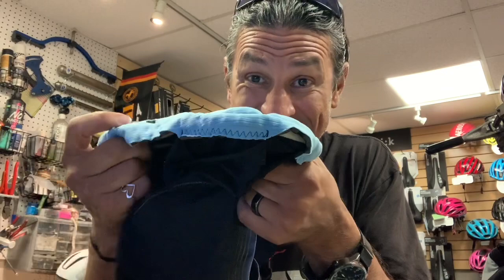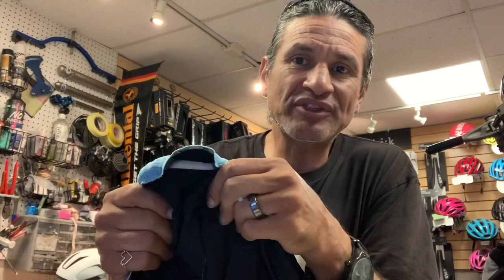That bib short was replaced by their Evo, and they went even thicker. You can just see how thick that pad is. You have to do you — maybe you need a lot of padding, but maybe you just need a saddle that fits you better, and then you can go with minimal padding. I generally find that saddles and bibs with a lot of padding aren't very comfortable. I like a minimalist saddle and a minimalist bib.